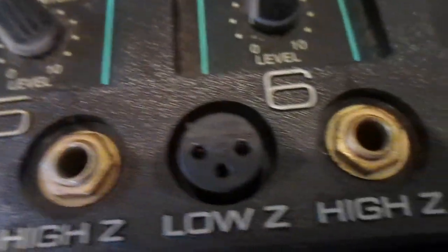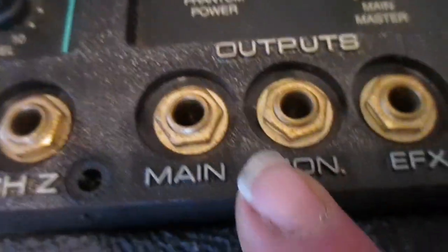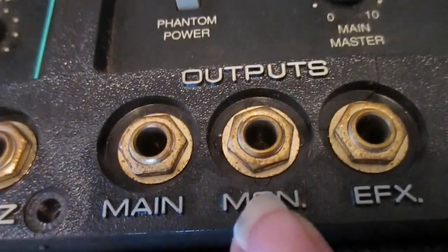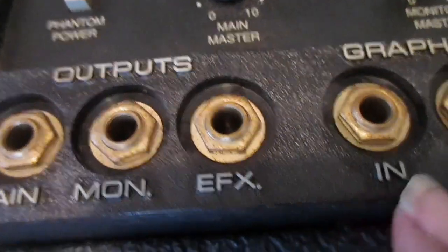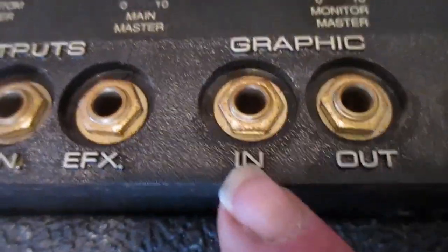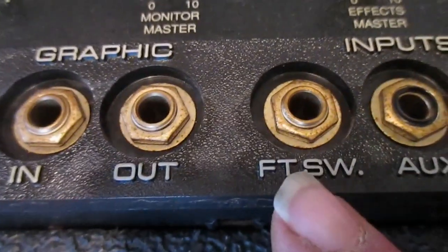These are all the same way across here — that's a six-channel model. On down the line we have several different outputs: our main output which can be connected to a main PA system, a monitor output for additional monitors, then an effects output, and further down a graphic EQ input/output so if we need to add an external equalizer we can just patch it through right there.